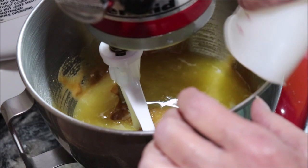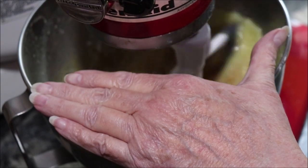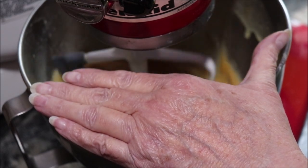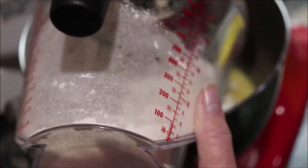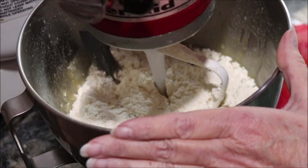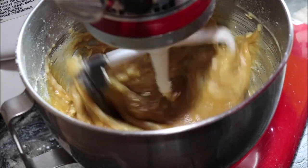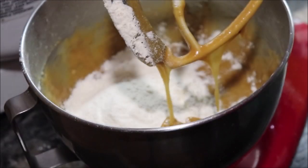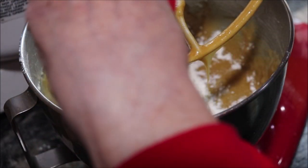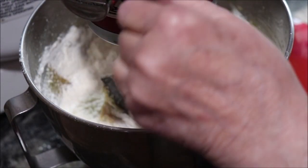We need a cup of melted butter — it's kind of hot and it's going to melt my sugar. I'm going to add in two and a half cups of flour to take care of some of that butter, along with the rest of my flour. Then I need a teaspoon each of salt and baking powder — I'll go ahead and put that in and we'll mix this up.